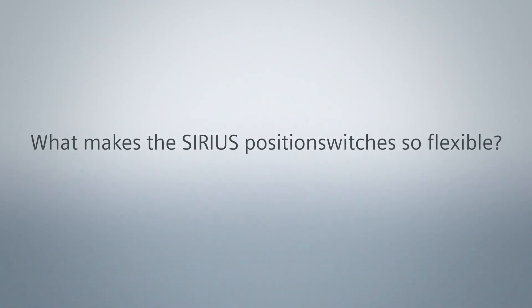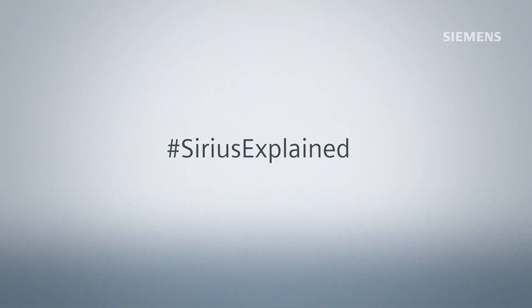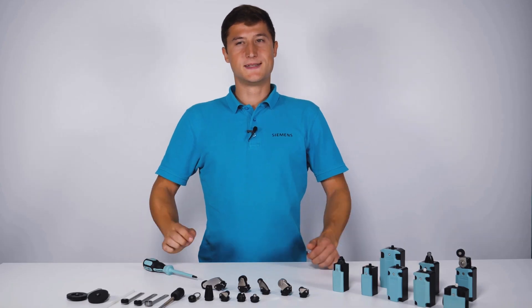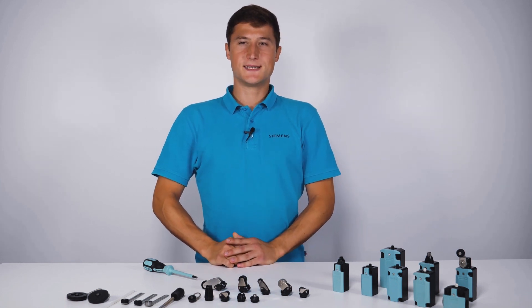What makes the Sirius position switches so flexible? My name is Andreas Wiemann and today I will show you how easy it is to handle a Sirius position switch.